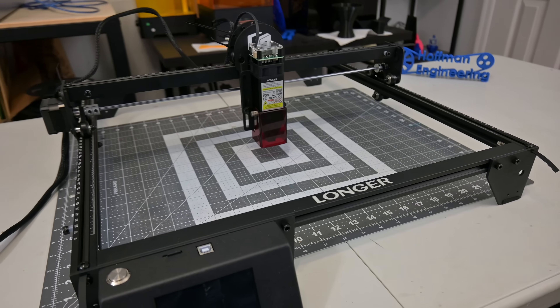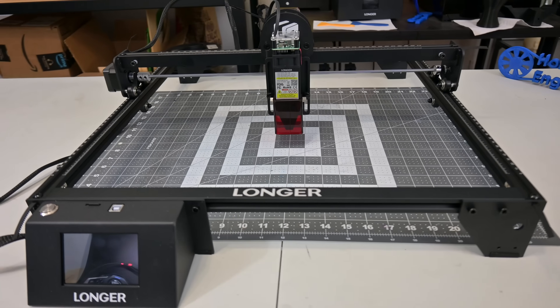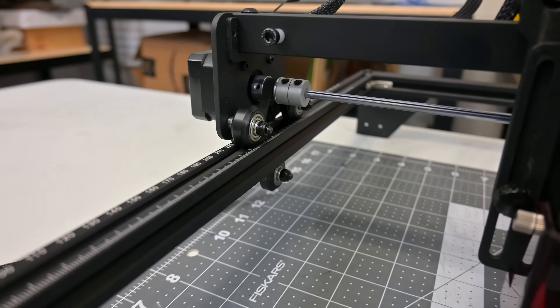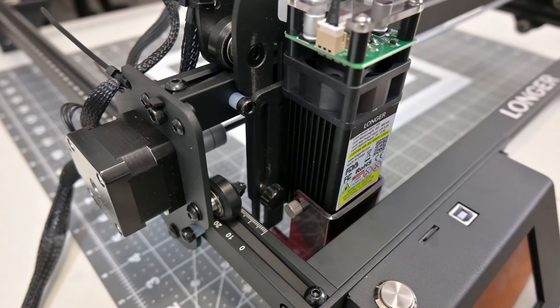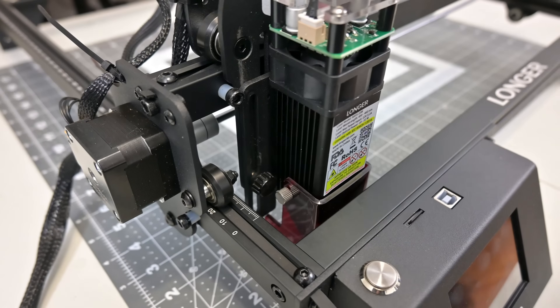The frame is made out of lightweight aluminum profiles, allowing for a total cut area of 400mm by 400mm. The X and Y axes are belt-driven, riding on V-slot wheels on the frame. One thing to note is that there are no endstops on the Ray 5, meaning there is no way to home the machine and then use absolute coordinates. This is the first laser I've reviewed without any endstops, but once you get used to always using relative positioning, it isn't a big deal.